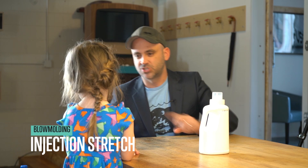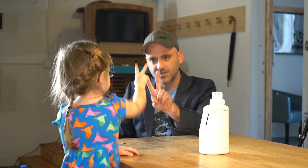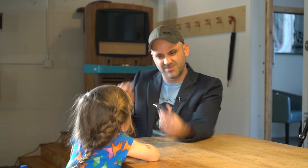Ready for the other one? Injection stretch. So it's two processes in this one. There's injection, where we make this — it's called the preform. Say that. Preform. Perfect. We make the preform and we smush hot plastic into a mold until we make this shape.